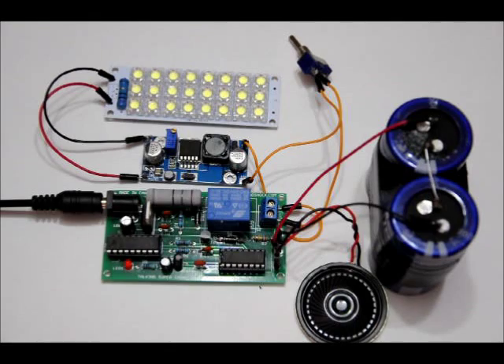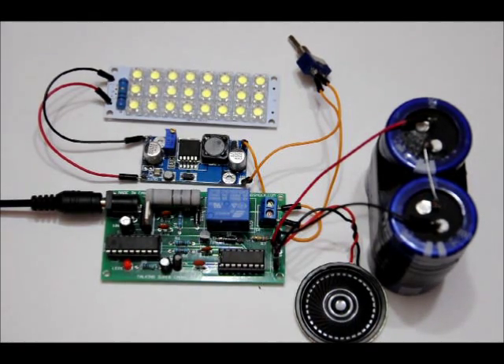Let me just quickly plug it in and I'll give you a quick show. [Device]: 'Flashlight charging.' As you can see, the LED bank lit up there. You probably heard the relay switch on — so now power is being applied to the capacitors.